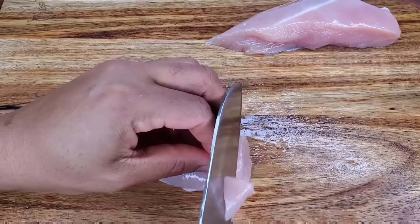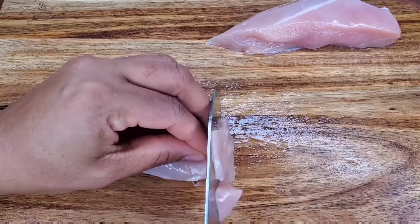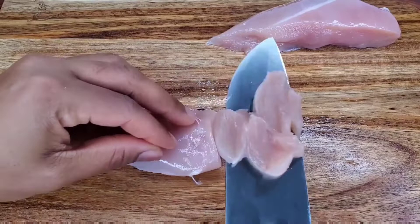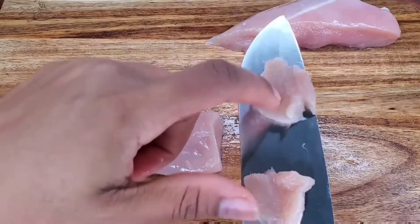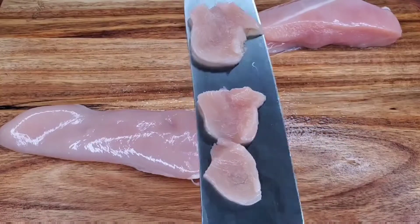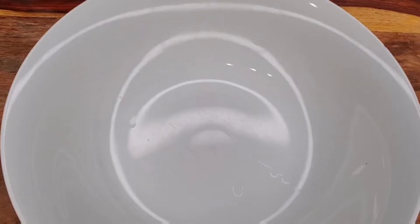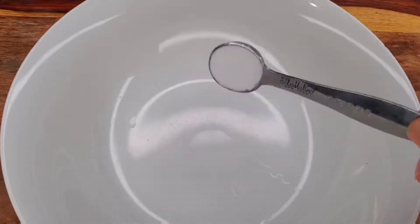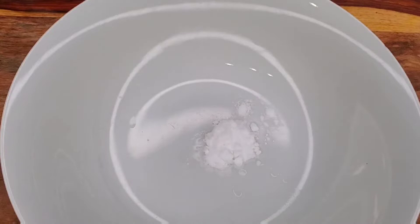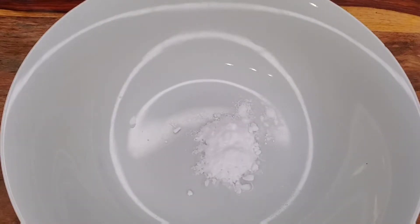Mine isn't firm, but I can guarantee you when it's partially frozen it's easier to cut these very thin strips. I thawed mine completely because I was going to do something else and then I decided to do the chili chicken. So cut it in thin strips and then we're going to be doing something called velveting — it's using baking soda and water to tenderize the chicken. It does not give the chicken any taste at all; it just helps it to be nice and soft and tender.